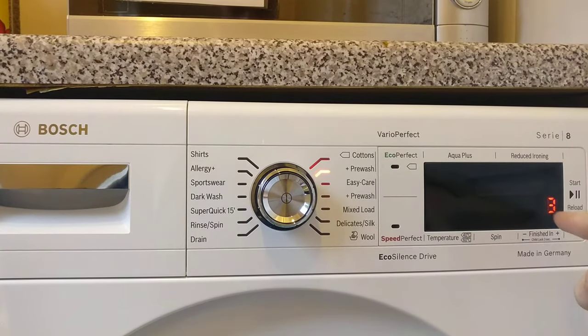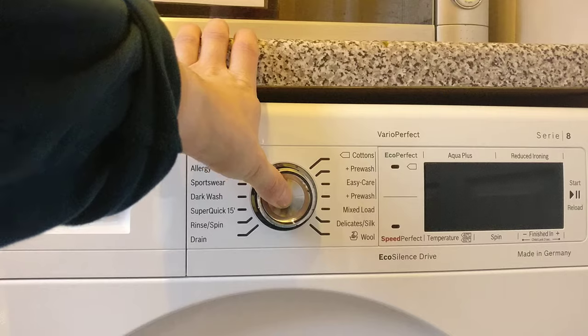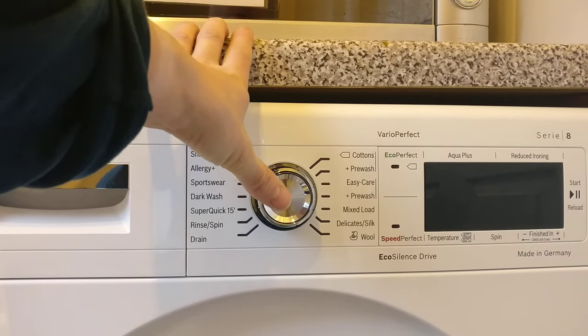And it goes through, and now you see a number 3 over here. Then it's silent, and it'll make it higher, and then it goes back to zero again. And then you just turn it off, and it's just to confirm that that's changed.